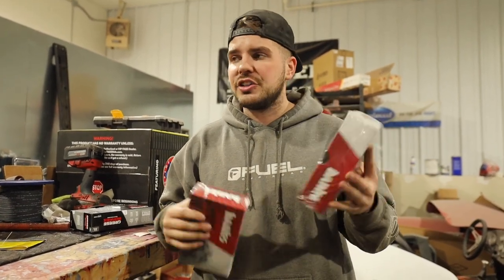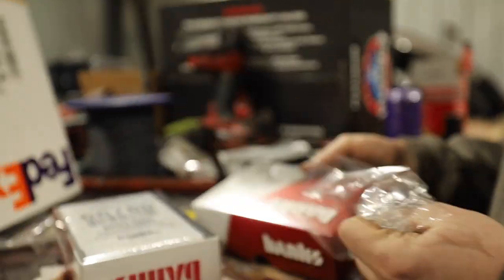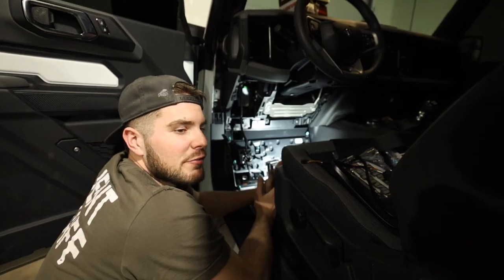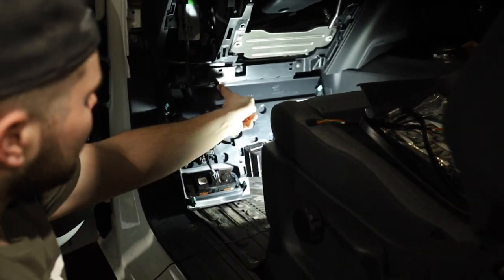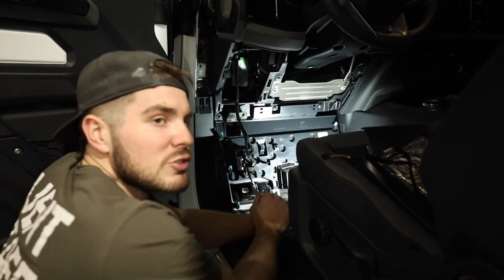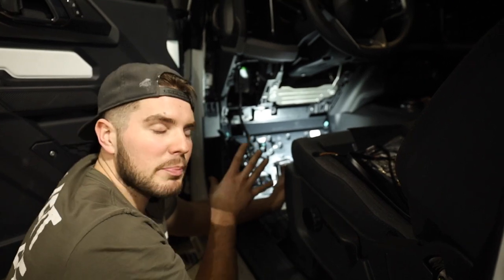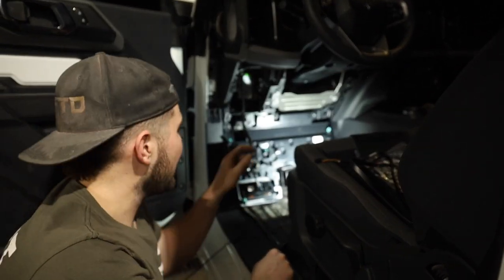We're going to install the i-dash and the Pedal Monster. They go hand in hand - they connect together, so you don't have to use the Bluetooth function. You can actually adjust the throttle on the Pedal Monster on the dash. We're going to get this thing installed and take it for a drive to show you the incredible difference of doing something so simple. When I first got this Bronco, there were a lot of things I noticed that were just right - like this dash panel underneath the steering wheel. It folded down with excess wire included, which is pretty sweet. You can actually open it with the wires connected.